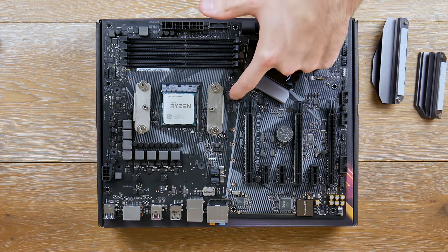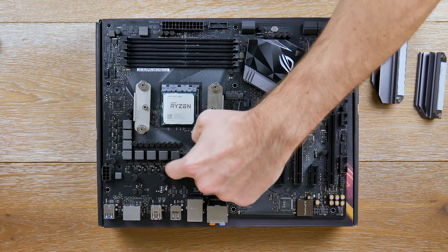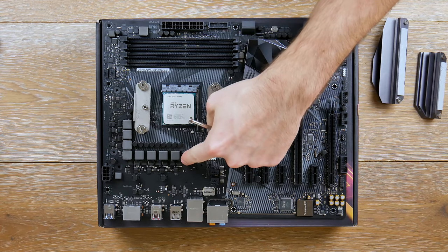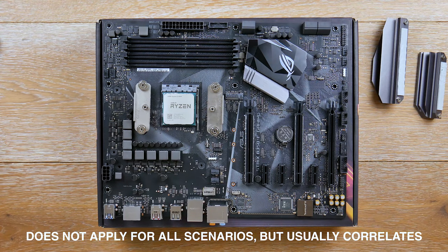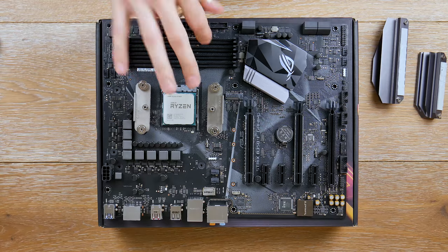There's an M.2 slot here with support for multiple lengths. Looking more at the VRM design, each phase consists of three squares: a high MOSFET, a low MOSFET, and a driver. On lower-end boards you see three separate components; on higher-end boards they're joined into one larger, more efficient MOSFET. I wasn't able to find the exact amperage specs for these MOSFETs — they're okay for basic overclocking.